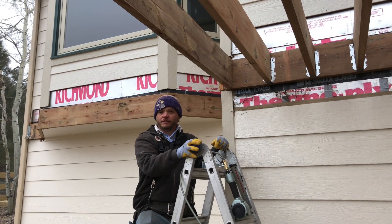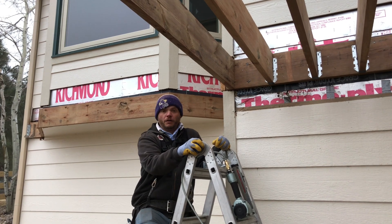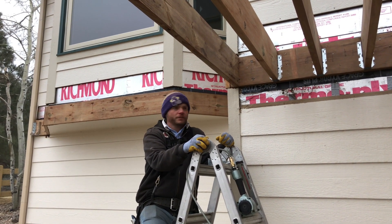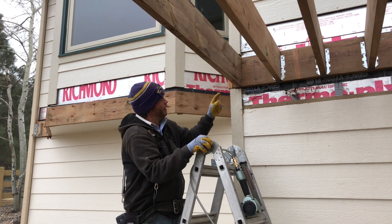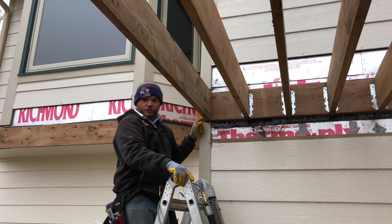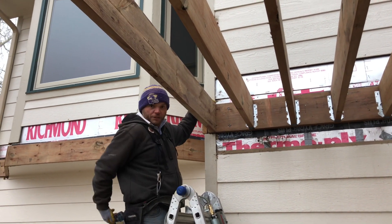Hi, this is John here with Colorado Custom Covers and Decks. We're going to go over really quick the hangers that we use and how to properly install them onto your joists. We went ahead and already got this one temped up — it has some nails holding it in place. The first thing you want to do is check your top and make sure that you're plumb with your ledger board.